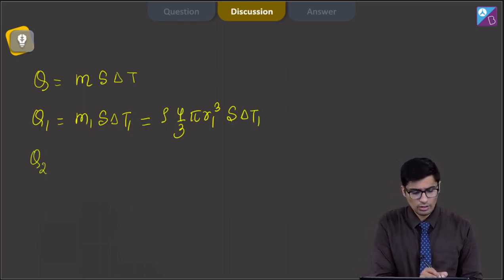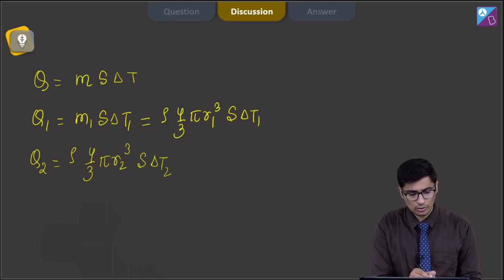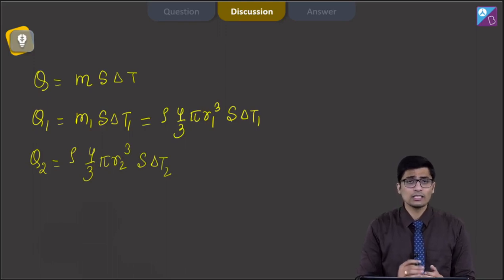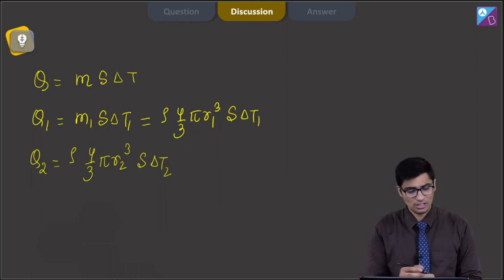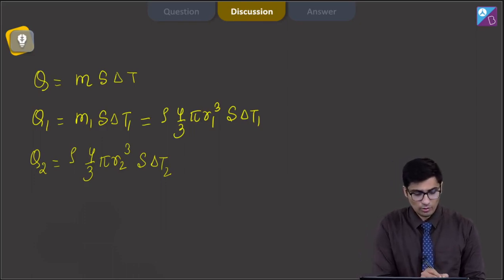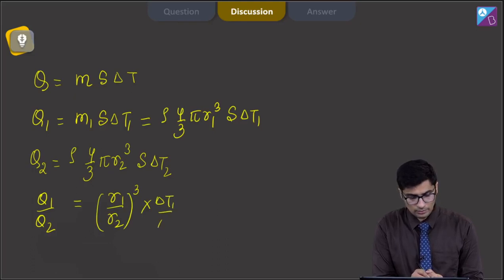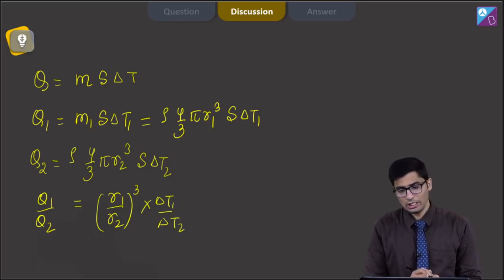Similarly for the second sphere, Q2 = ρ × (4/3)π R2³ × S × ΔT2. Since both spheres are of copper, the density and specific heat capacity are the same for both. Therefore, we can write Q1/Q2 = (R1/R2)³ × (ΔT1/ΔT2).